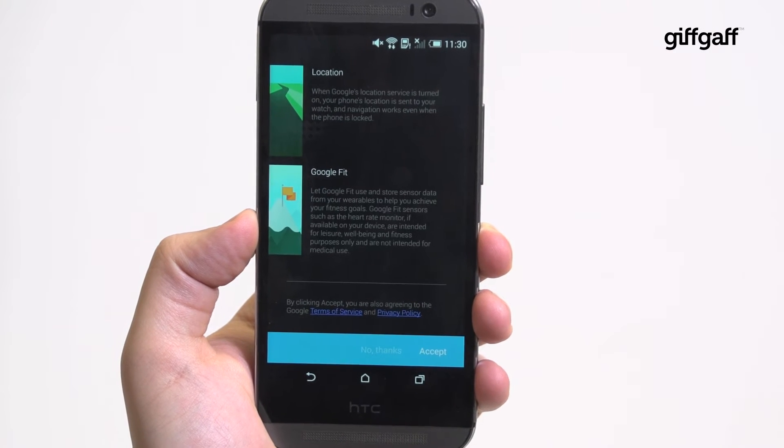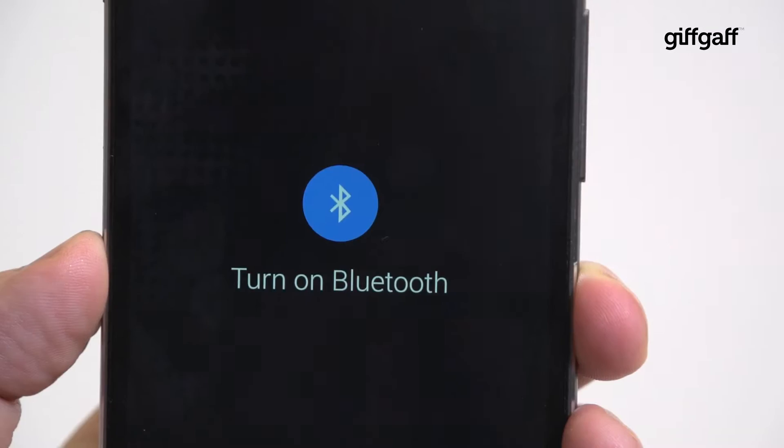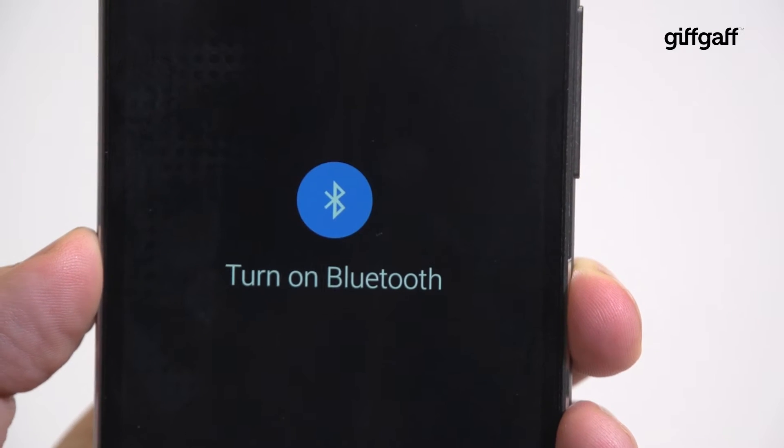Accept the terms and get the most out of your Android Wear device for features like mapping and fitness tracking, and if you haven't yet, switch on your phone's Bluetooth. The option to do so should pop up on screen automatically.